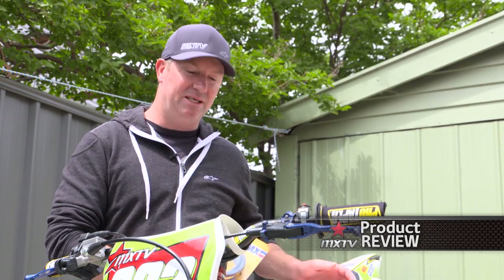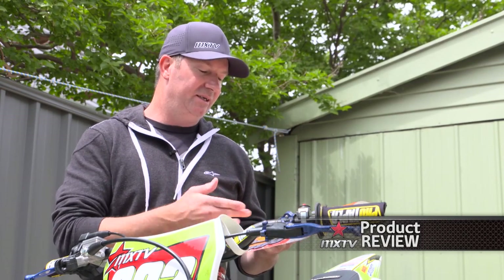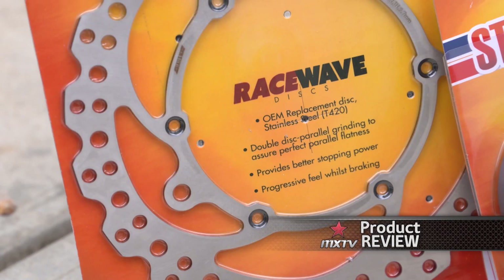G'day everyone, today's product review we're going to have a look at a couple of products from States MX: a rubber replacement fuel hose, which is quite necessary sometimes when they get frail and busted, and an OEM replacement disc.